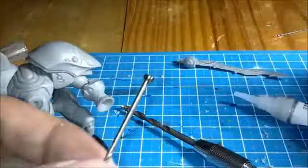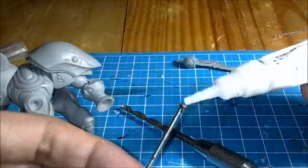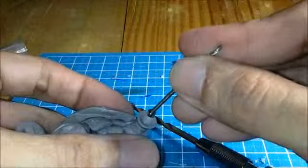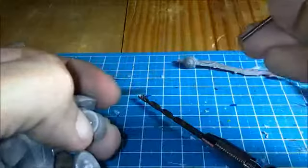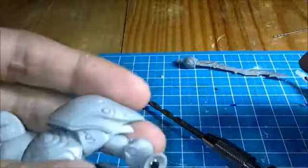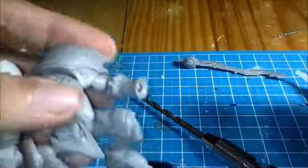To attach the magnet, simply add a small drop of super glue onto the tip of it, then insert it into the hole that you just drilled. There we go — now you wait for that to dry. You've just attached your first magnet.